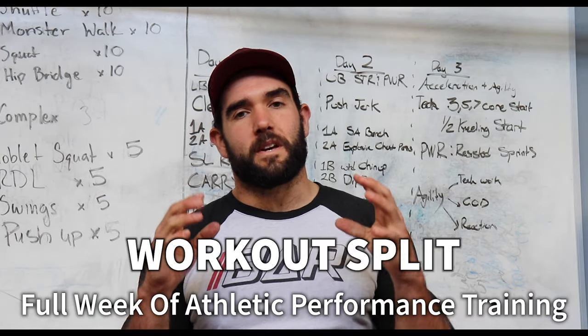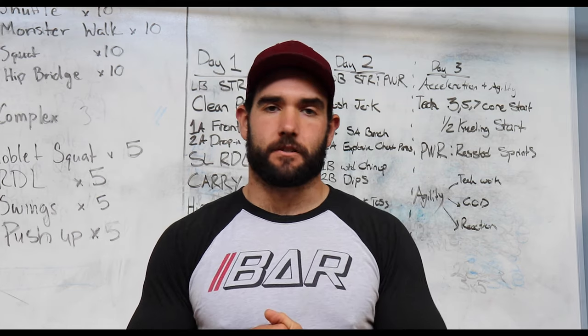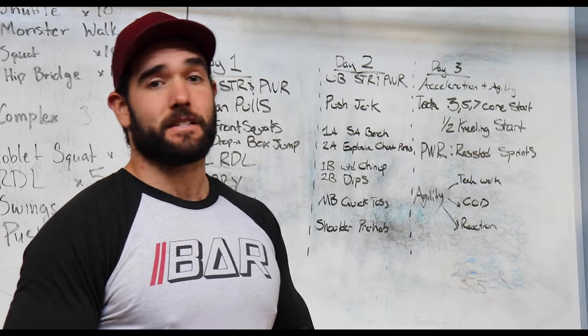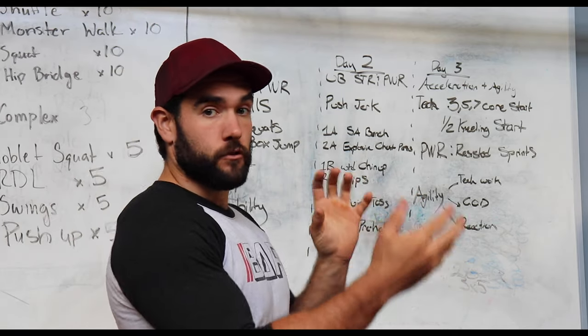We're going to be going over a full week split to develop your speed, power, and explosiveness as an athlete. I'm Coach Nick, certified strength and conditioning coach. I've worked with hundreds of athletes and run the peak performance program, but let's dive right into this so you can get some valuable information on how to actually set up your training program throughout the week.